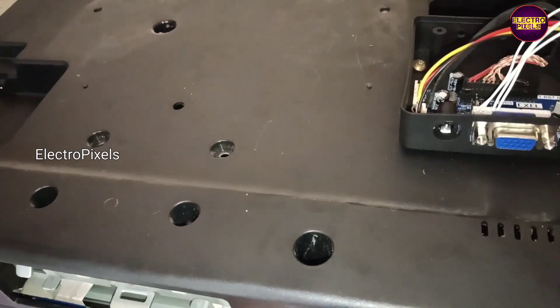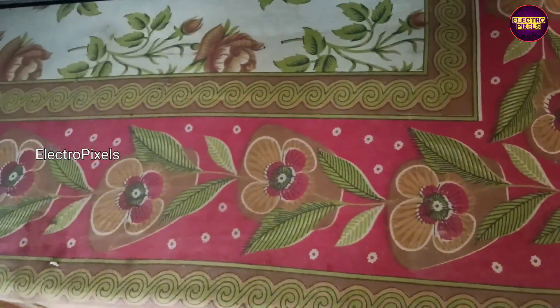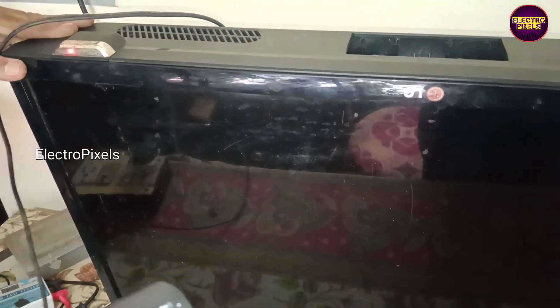All sockets are connected. Now let us power on the TV. The TV is turned on — and now the picture comes.